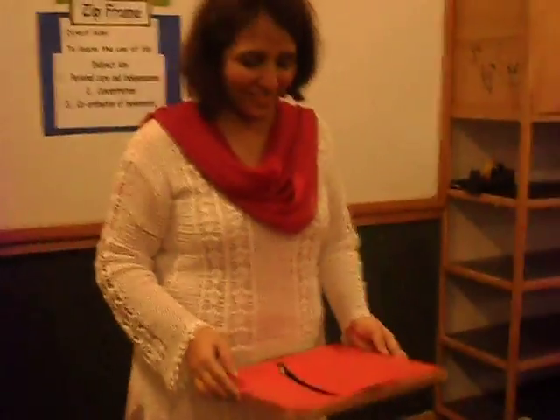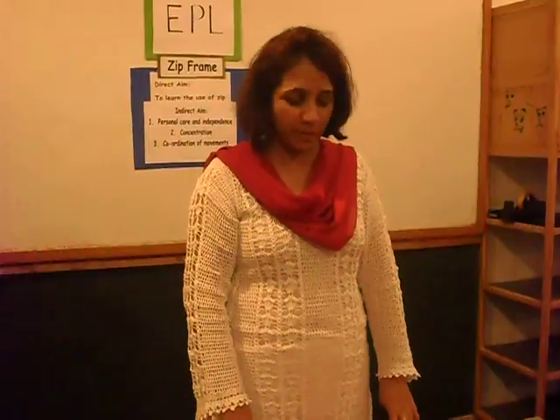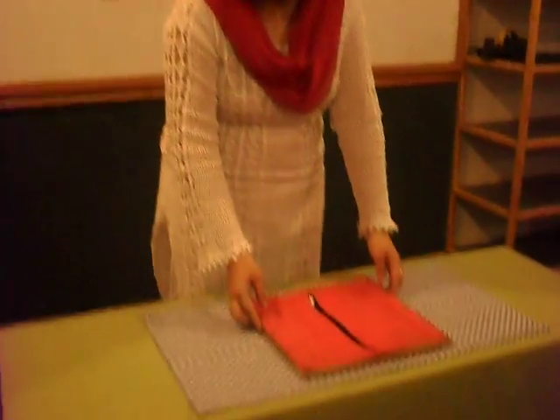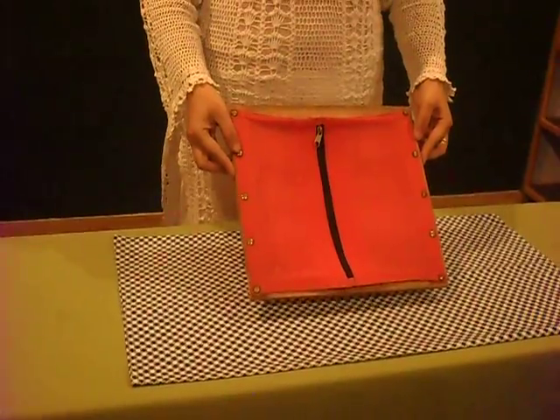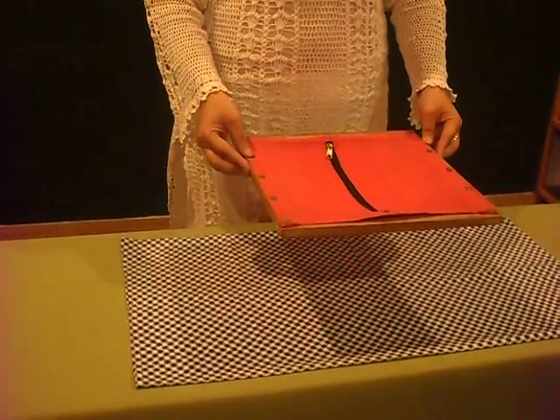Good morning, good morning. Are you all ready to learn something new today? I'm going to teach you today how to zip and unzip a fabric. Have a look at the frame. This is a zip frame.